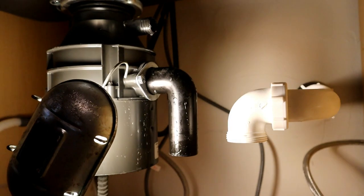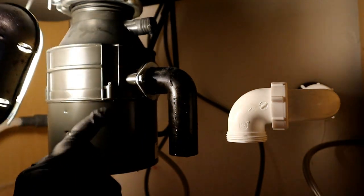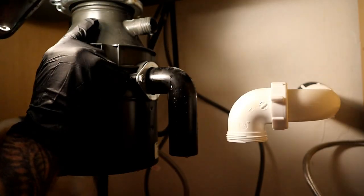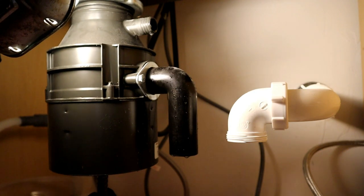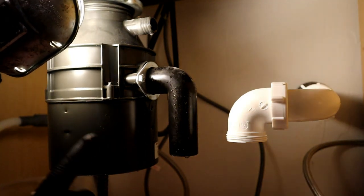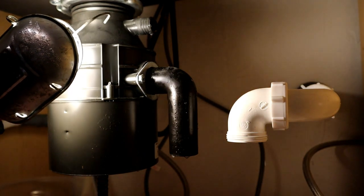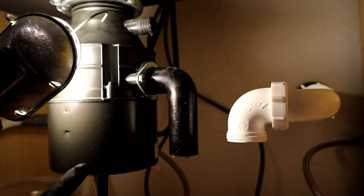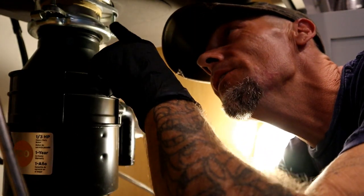I'm going to save this nut and the ferrule and set those aside with the p-trap. Now we're going to disconnect the drain up at the top and lay it down, then take the power off and test to make sure we have no voltage going to it — even though we put the breaker off and turned off the switch.